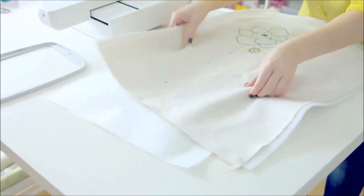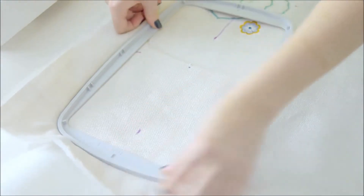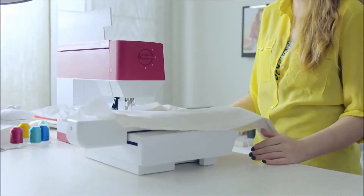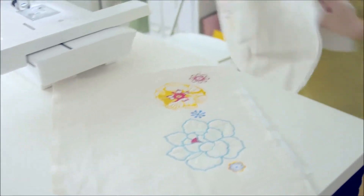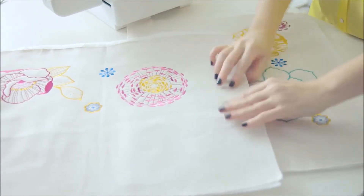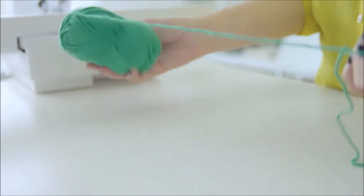Re-hoop the fabric for the next embroidery. Match the center markings on the fabric with the notches on the inner hoop. Now it's time to load the next embroidery combination and start to embroider again. Embroidery goes quite quickly thanks to its fast embroidery speed. Now I have both sides of the clutch embroidered. Embroider your label before moving on to sewing.